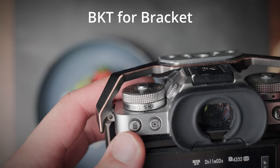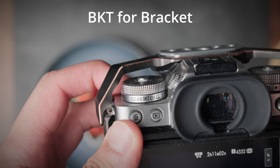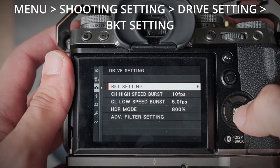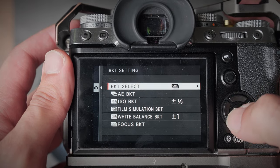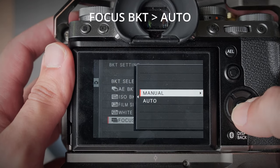In order to set this up, first look at your top left dial and set it to the BKT — bracket — position. Next, go to your menu in shooting settings, then go to drive setting, then bracket setting. There are two things you want to set here: first, make sure that the bracket select is set to focus. Then go all the way down to focus bracket. For this method today, we are going to use the auto method. You can only use the auto method if you have a lens with autofocus compatible with the Fuji X-Mount.